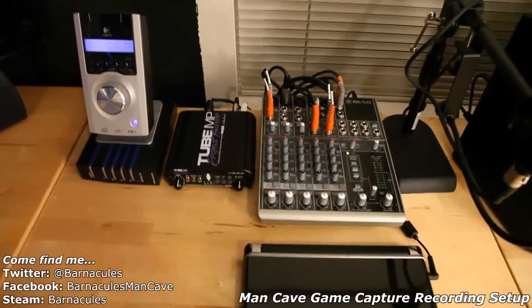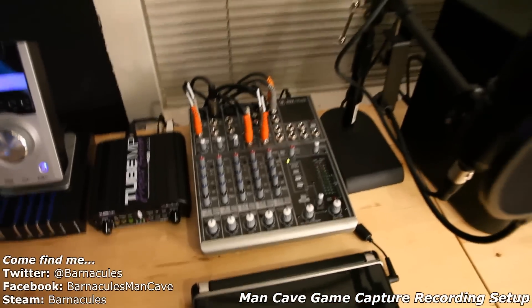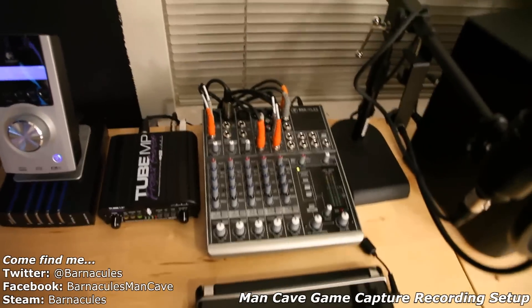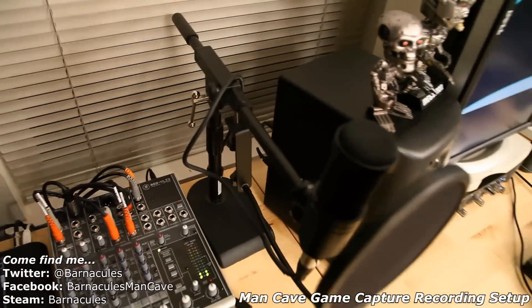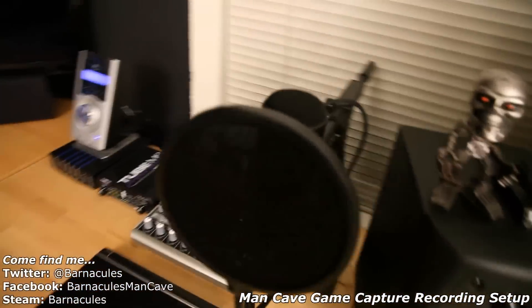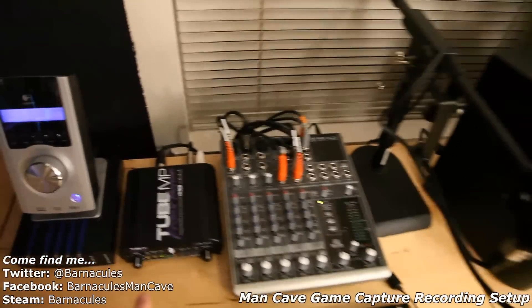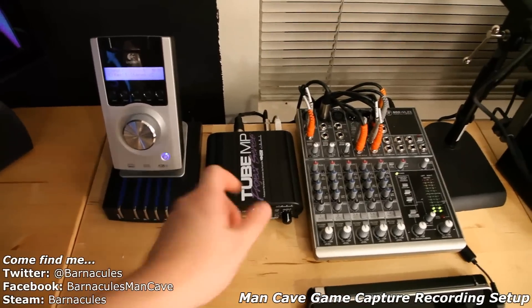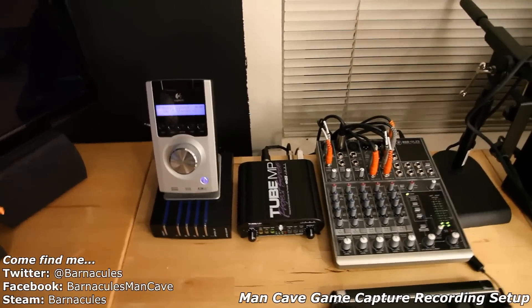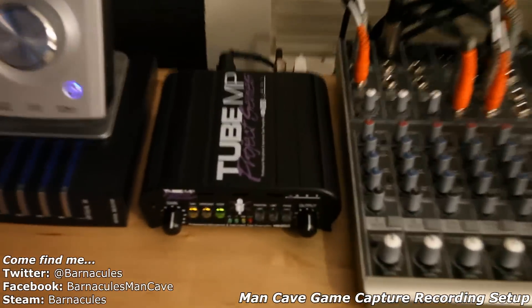Right here I have all my audio equipment. I have an 802VLZ3 Mackie mixer board, which is right here. It's way too big and way overpowered for what I need, but it was just what was available. I have my microphone I use for commentary — this is an AT2020 by Audio Technica — and that's plugged into this amplifier right here. It actually uses a vacuum tube, so it makes your voice sound really rich. It gives a really cool sound that you don't get with the normal amp in the Mackie board, and it's highly configurable.